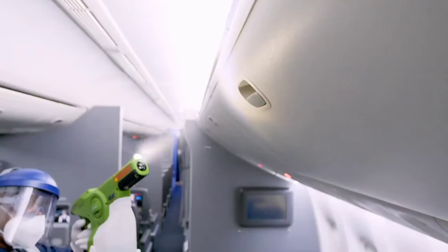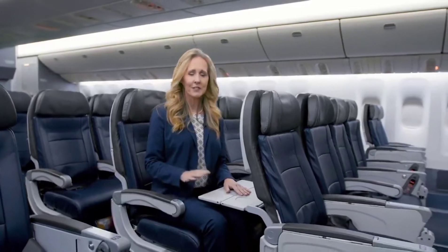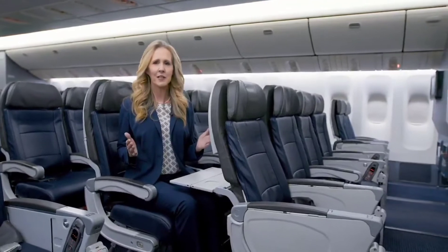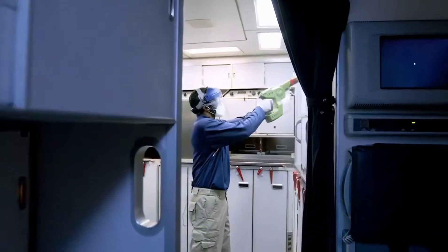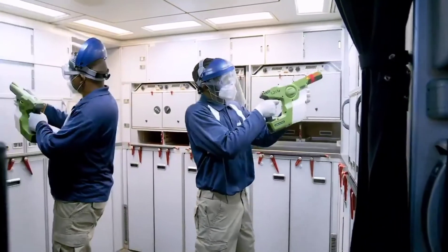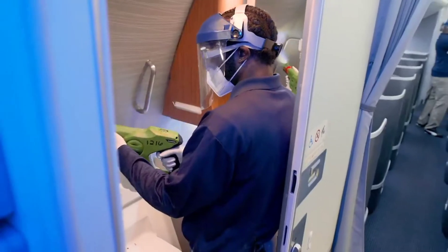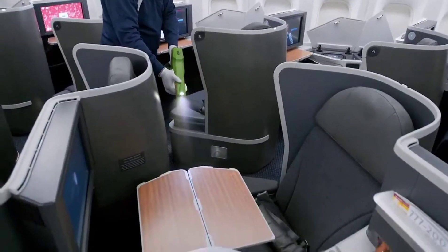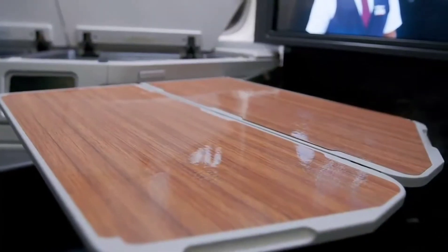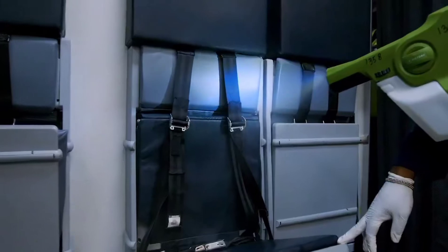The spray has an electric charge that binds to negative surfaces like seats, tray tables, and armrests — all those places that people touch. At American, our electrostatic spraying solution is approved by the U.S. Environmental Protection Agency to help fight the spread of the novel coronavirus. When sprayed with this tool, the solution breaks down and kills viruses, including coronavirus like SARS-CoV-2.